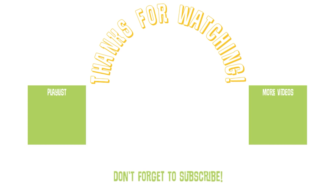Then you're gonna add your paper whites. Make sure they're not touching. Plant your paper whites four to six weeks prior to when you want the best blooms.